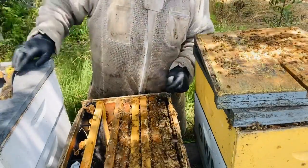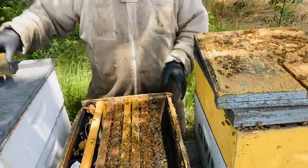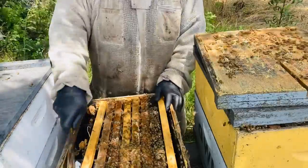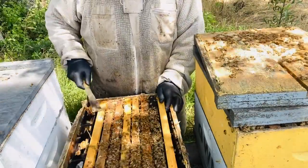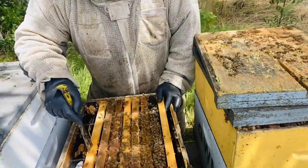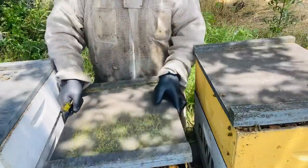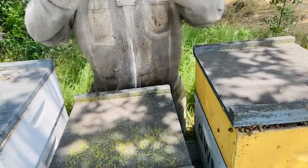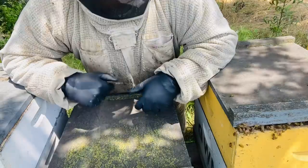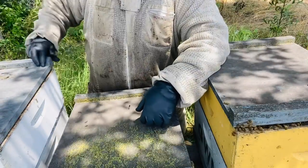I don't want that weird comb where the queen can get behind it and makes things difficult later on. The next time I visit this colony I will do another manipulation if necessary and give it a super — they're coming along pretty well. You can see my center groove cut out on the lid; I use it as upper ventilation, for oxalic acid application, and I just like to have it in my lids.